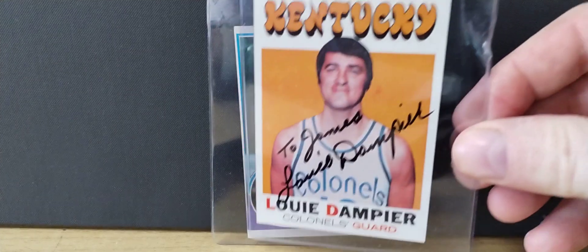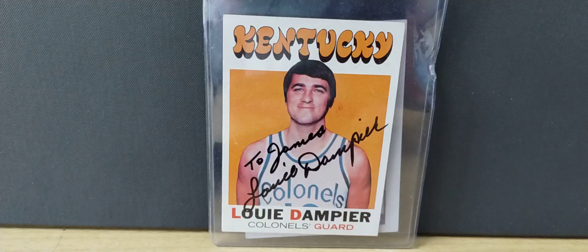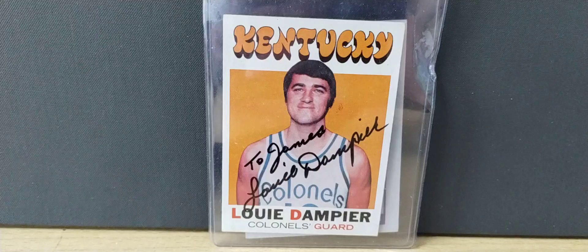Next one is Louie Dampier. Louie played high school basketball in Kentucky, he played college basketball in Kentucky, and he played pro basketball in Kentucky — this is the Kentucky Colonels, an American Basketball Association team, the ABA. Louie was about 6'0", a guard, well-known for free throws and also assists. A nice Hall of Famer. If you send to him, no matter if you send money or whatever, he's going to personalize your card — that's one thing you have to get through. I love these old ABA cards and ABA players.